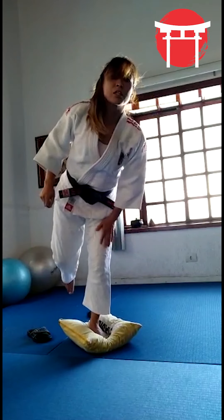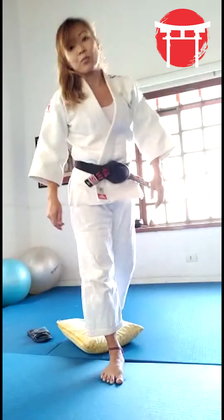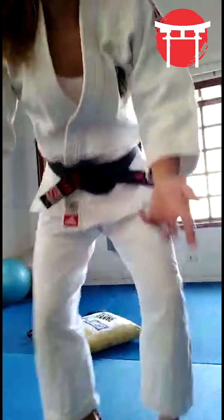Don't need to move so much the left leg. It would be nice if you can try at home the Uchimata on the other side, and then you can work a little bit on coordination with your movements.